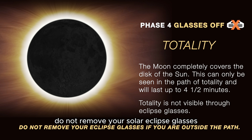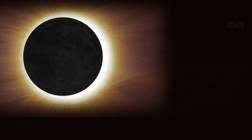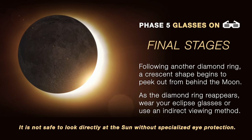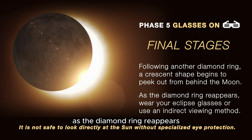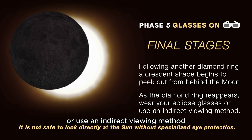Do not remove your solar eclipse glasses if you are outside the totality path. Phase 5: Final stages — glasses back on. Here another diamond ring appears, and a crescent shape begins to peek out from behind the moon. As the diamond ring reappears, wear your eclipse glasses or use an indirect viewing method.